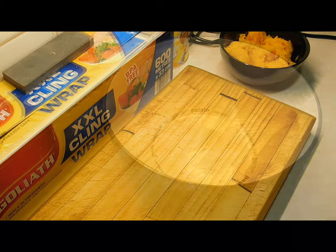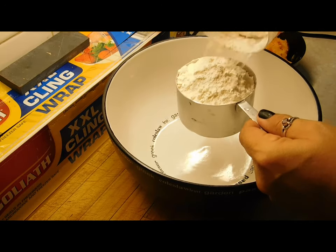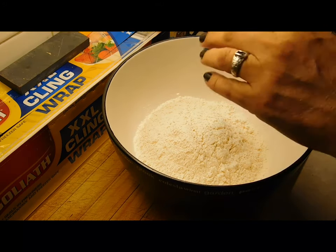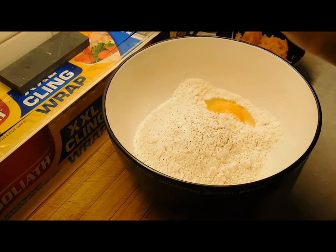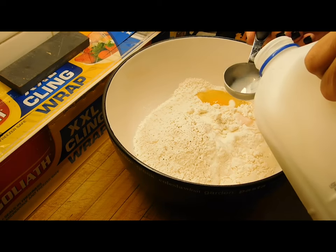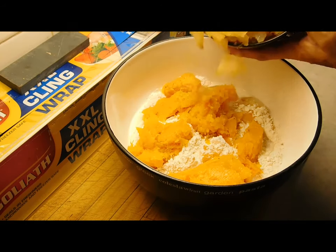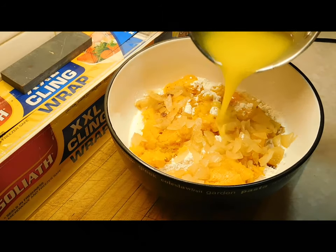In a bowl we want two cups of self-raising flour, a good sprinkle of salt, and an even better sprinkle of pepper, two eggs, two tablespoons of milk, then add the pumpkin and the onion, and add your melted butter.